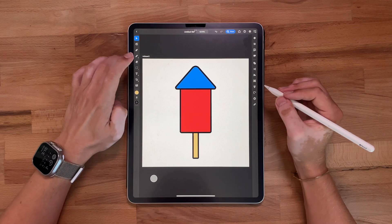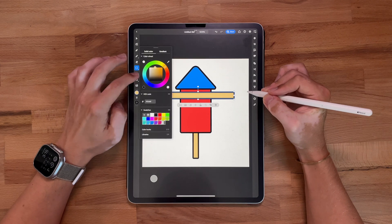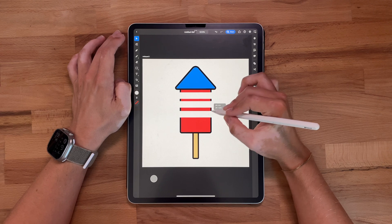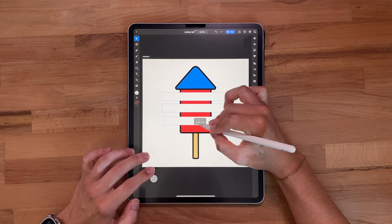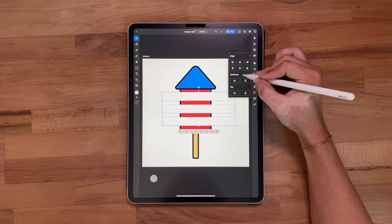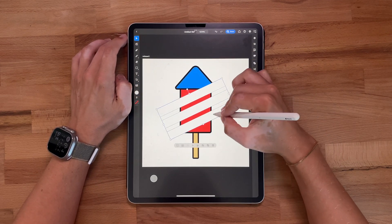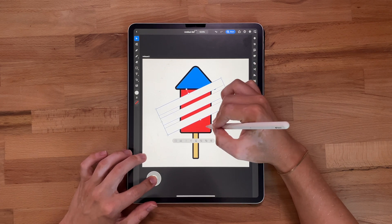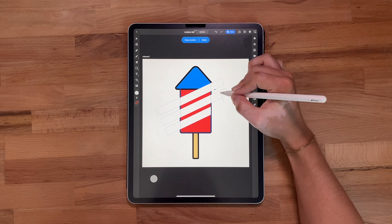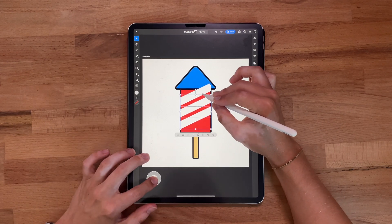Now I want to give it a little more character. I'm going to grab the rectangle tool again and draw out three long lines. Let's make these white — we don't need a stroke on these. I'm going to duplicate, and duplicate one more time. Looking at it, these can actually be thicker, so we'll drag them out a little bit. I want to make sure they're distributed evenly, so let's distribute and align them. Now I'm going to rotate all three lines, grab them along with the base shape, come back to the shape builder, and get rid of the pieces we don't need. Now we've got these three stripes — that's the look I'm going for.